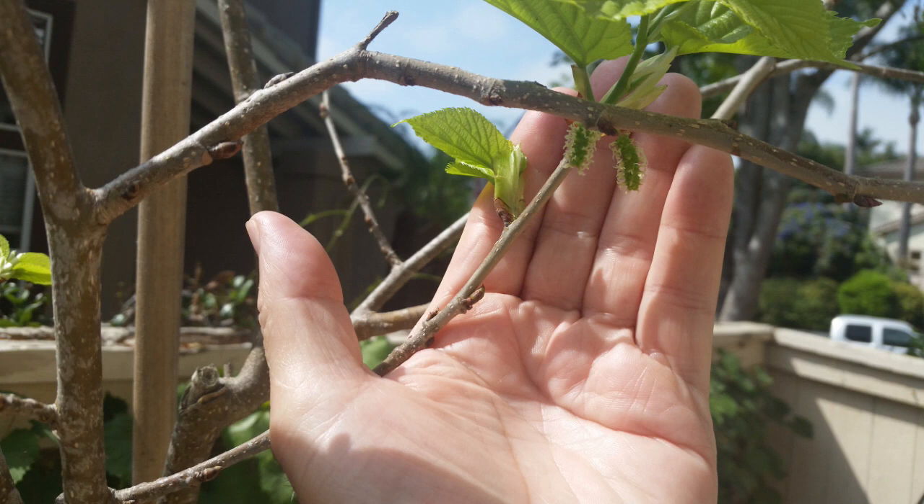The mulberry is considered a fast-growing tree and like most fast-growing trees requires plenty of room for root development. My first thought was that the tree needed more space for root growth in order to set a good-sized crop, so I decided to transplant it to a 20-gallon grow bag.